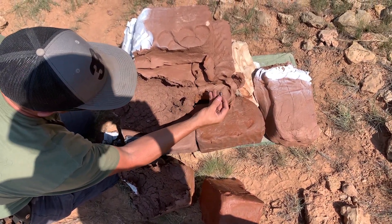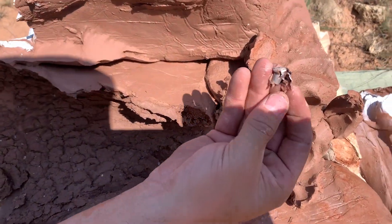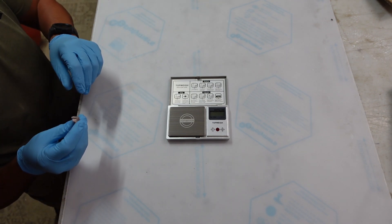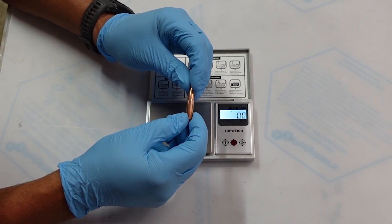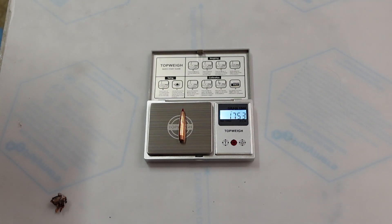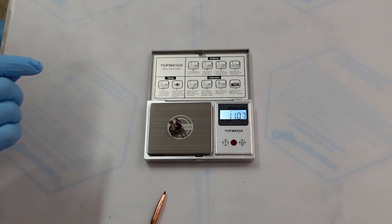There it is — ELDX seven millimeter. We'll weigh this when we get back to the shop. Back from the range, we were able to recover the ELDX bullet. I also took out one of the ELDX bullets from the casing just to show — 175 grain as it should be — and what was retained is about 111 grain.